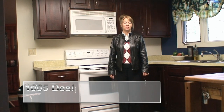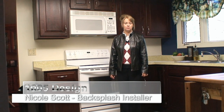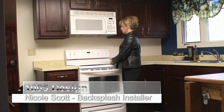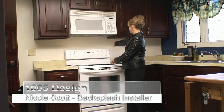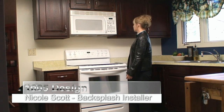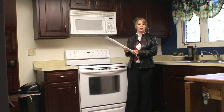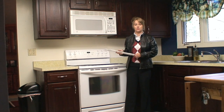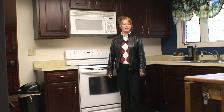Welcome to 1005 Design. Today we will be installing a backsplash that the owner has chosen — the stainless steel diamond backsplash. We'll be putting it on this area back here to coordinate with the darker cabinets and the blue paint. We'll also be installing a trim kit that comes along with the 1005 backsplash kits, and we're going to show you how to install that now.